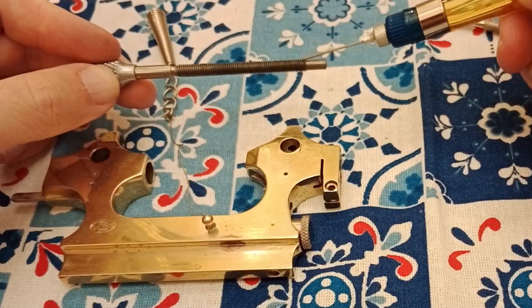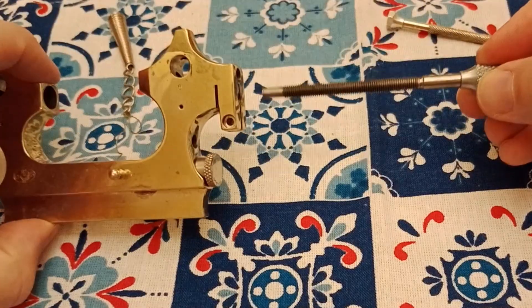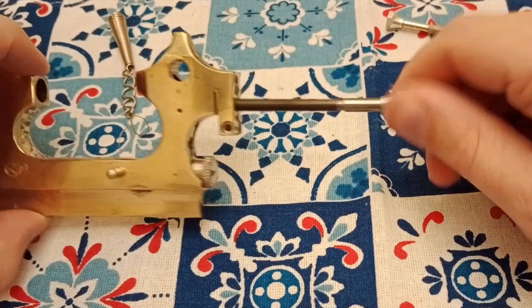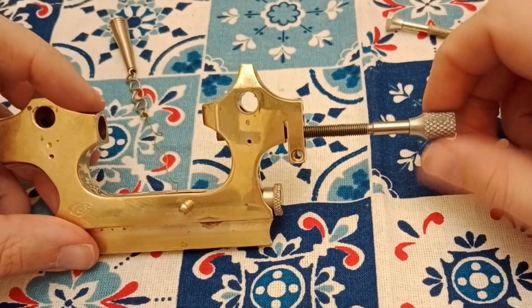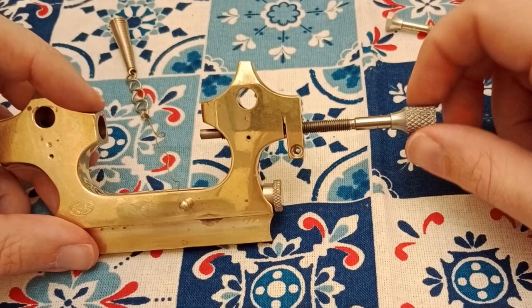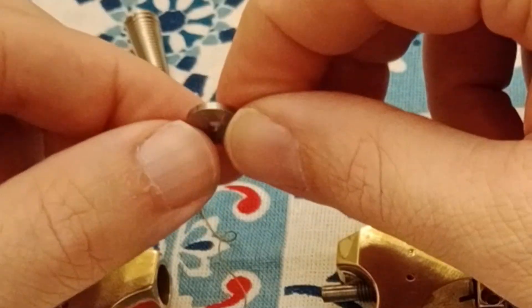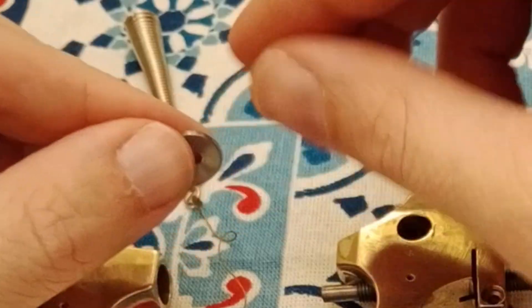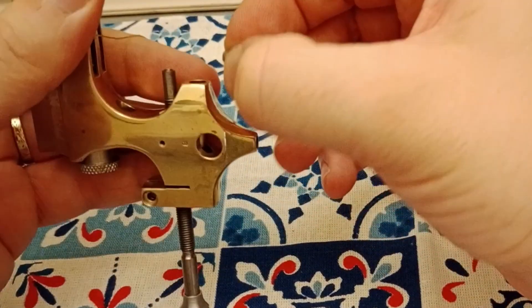We have this threaded shaft that allows you to change the position of the headstock, and I'm going to put a little oil on this because I don't plan to take it back apart to make a video. There we have it.